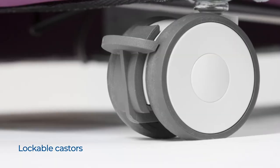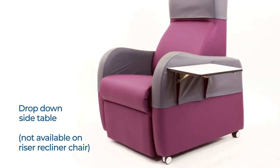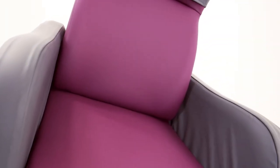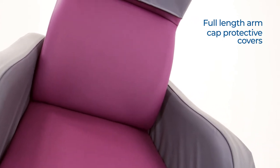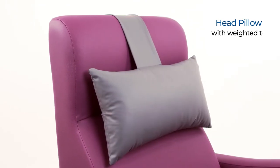Standard features include a posture-supporting backrest design and heavy duty lockable casters. Optional extras include a drop-down side table, full-length arm cap protective covers, head protector sleeve, head pillow and head roll, both with weighted tabs.